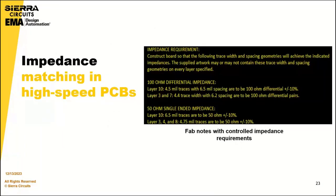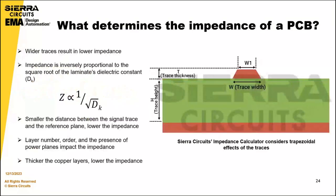Regarding impedance matching in high-speed PCBs, the following factors determine the impedance of your design: wider traces result in lower impedance; impedance is inversely proportional to the square root of the laminate's dielectric constant; and the smaller the distance between the signal trace and the reference plane, the lower the impedance.